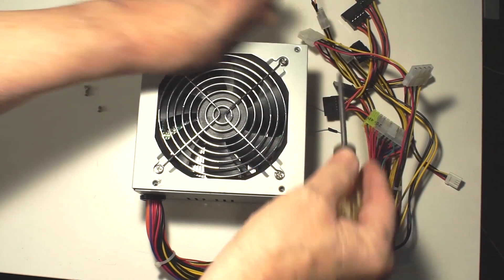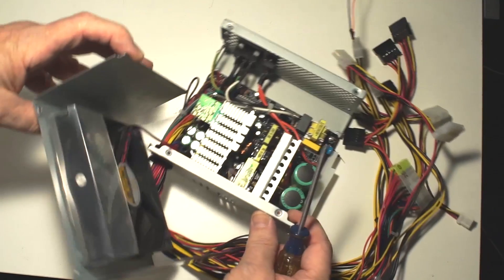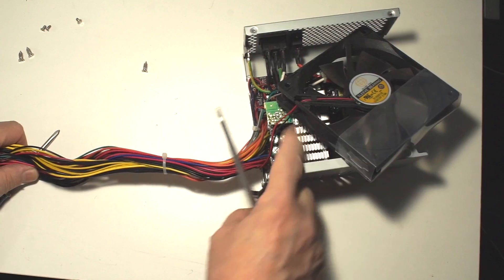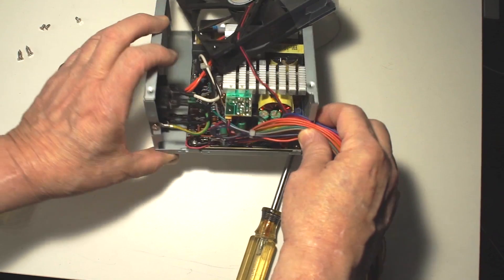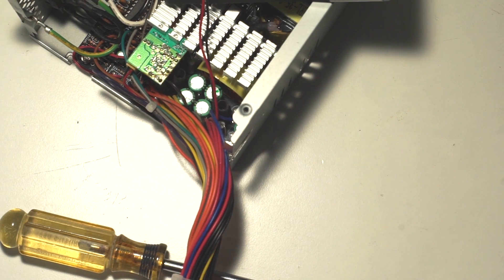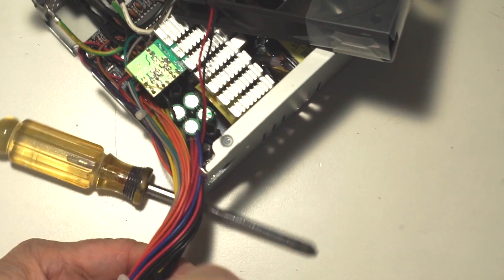I'm curious about this gaggle of wires because what do they all go to — a terminal strip or what's on the inside? It doesn't look like the fan can be unhooked or unplugged. It almost appears that they all go to the same spot on the circuit board, so I'm really curious about what that looks like. Maybe this would be the time to pull the circuit board out and see where all those wires go — are they all connected together? Are there separate runs, separate power supplies, separate capacitors? At this point, I don't know.